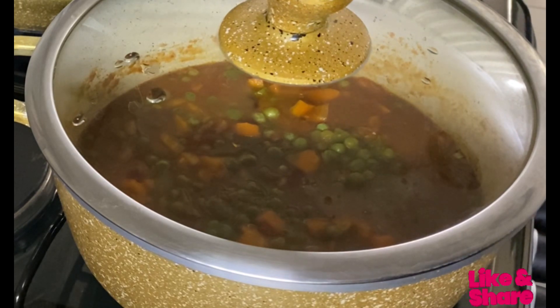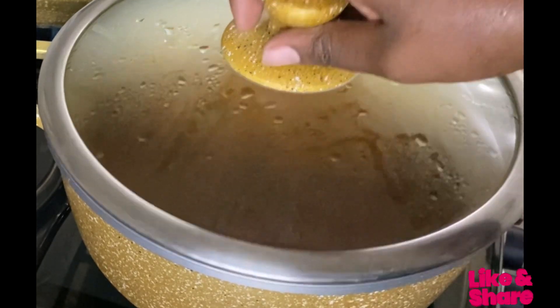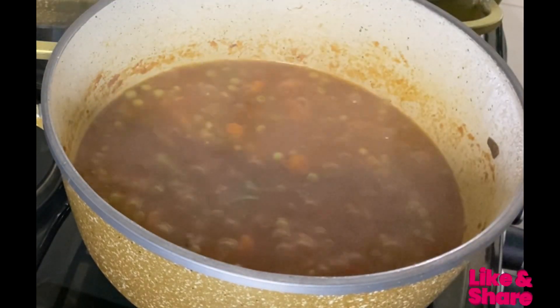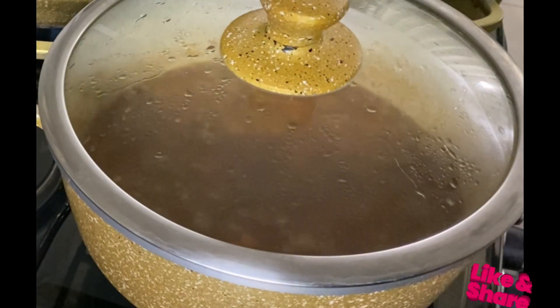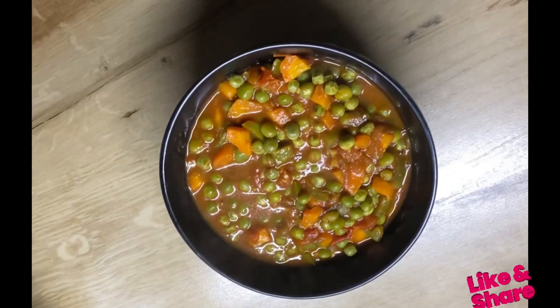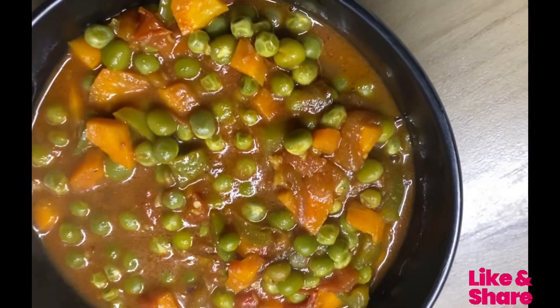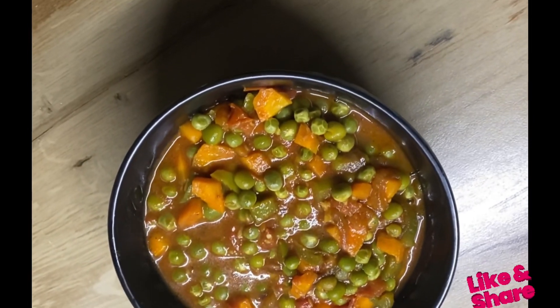I'll leave it for a few minutes until it cooks. I'm cooking this on medium heat — when you put too much heat I feel like it fastens everything and it's not well cooked. So I'm cooking on medium heat to make sure everything cooks well. And wow, our stew is ready! I hope you've enjoyed and see you in my next video.